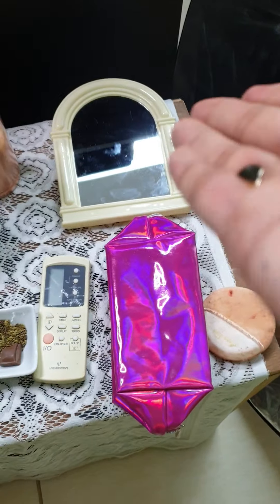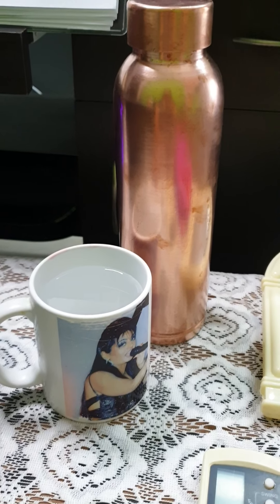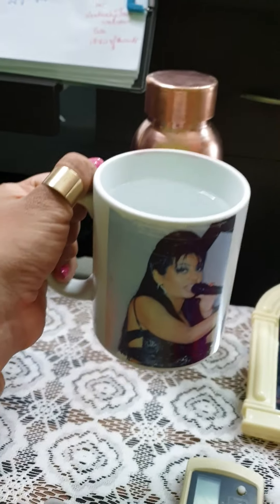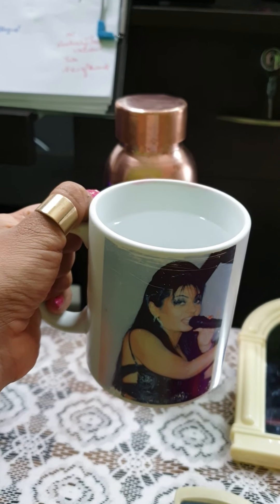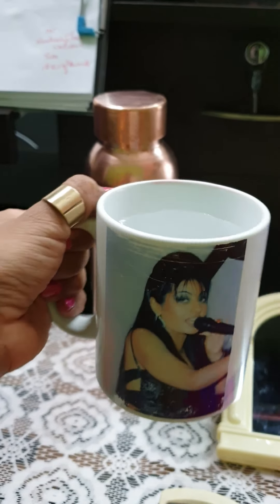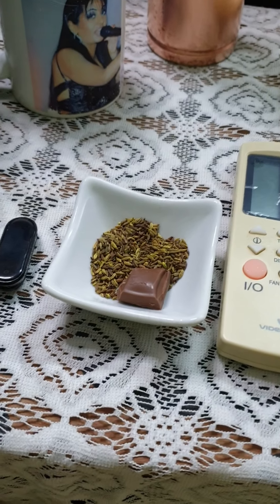I keep my AC remote nearby so that if I feel hot or cold I'm in control of it without getting distracted. Please keep a water bottle at the closest proximity so you can mute yourself and have a quick sip during a performance or something that doesn't require you. I have my little mug right here just to keep myself motivated.